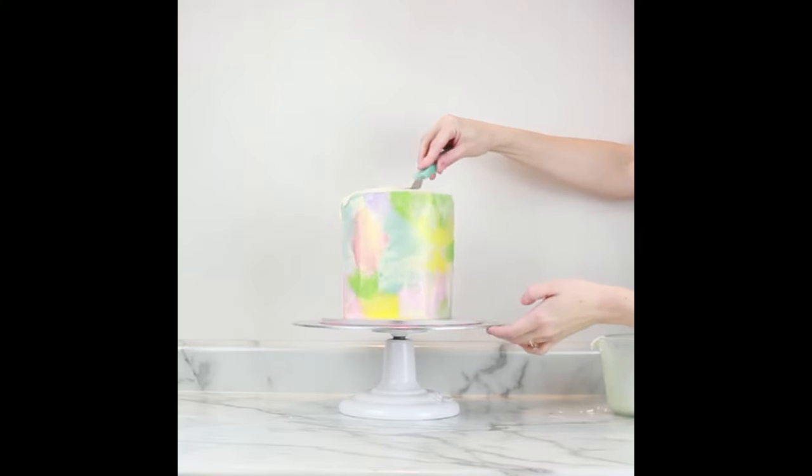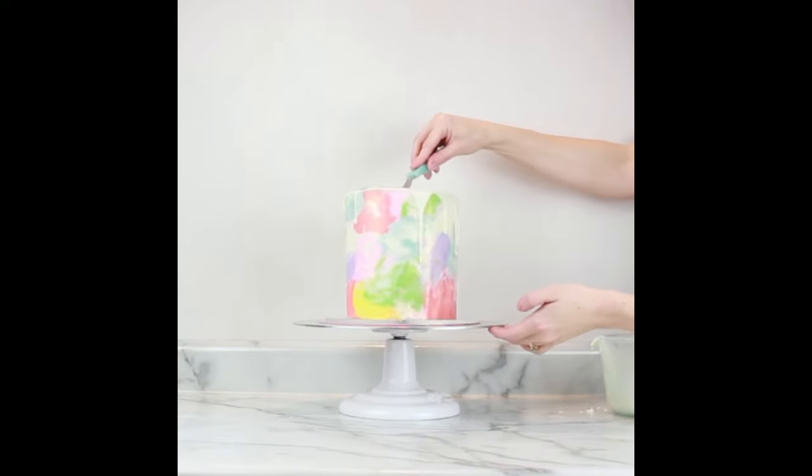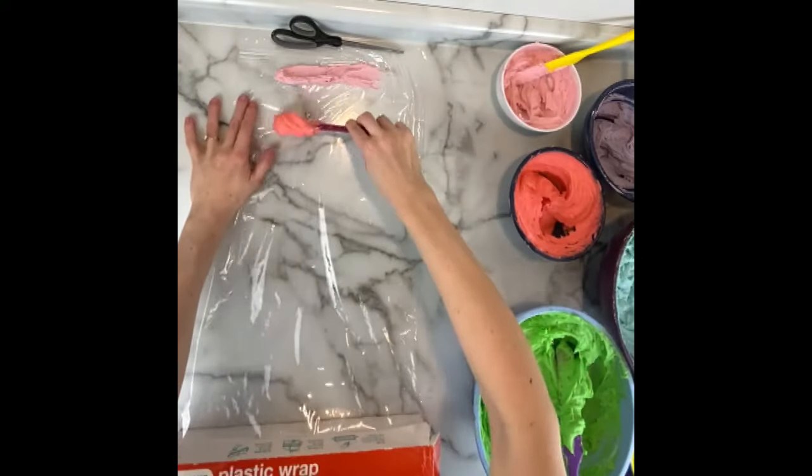There are a few different methods for applying a drip. You could use a squirt bottle to control the drips, or sometimes I like to just pour it on and let the drip go where it drips. Then put the cake back into the fridge.